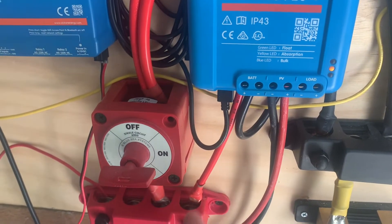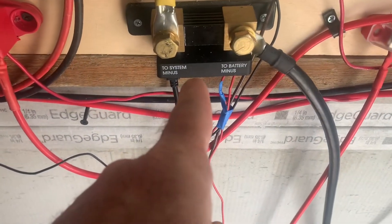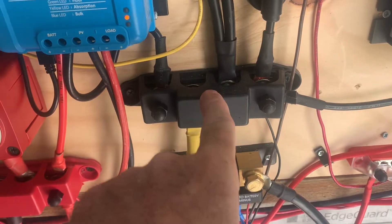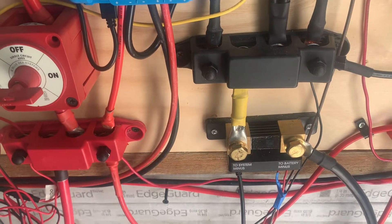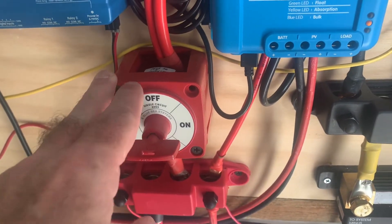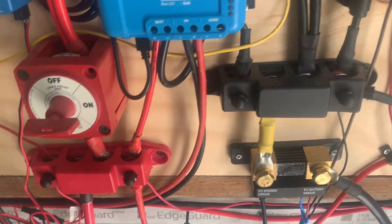These are the wires coming in from the panel; these are the wires going down to the battery. Then what you need is a shunt. You can see how I've got the inverter connected directly to this negative. I like bus bars because I've got a couple of things installed, but you may not even need that — you may simply need a shunt and a breaker.